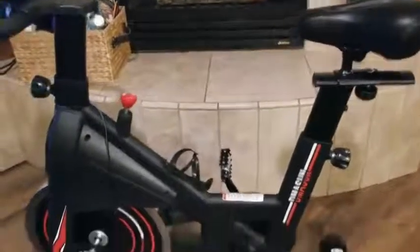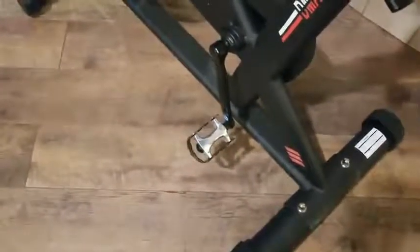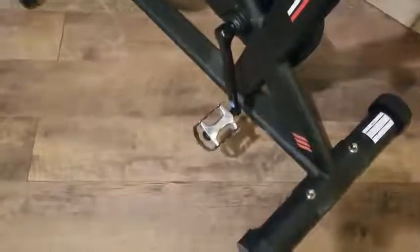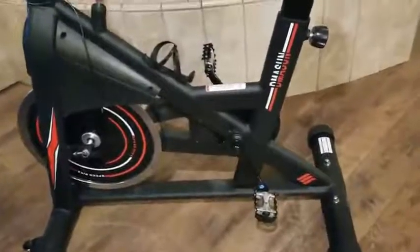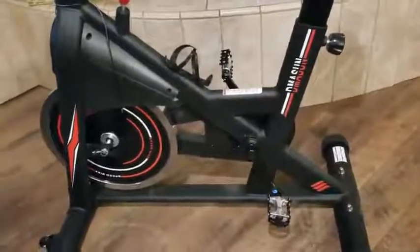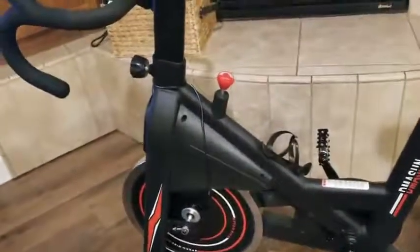These came with the old-school toe clip hooks for the top of your feet. I took them off — they come out right here with these screws. I just took them off and threw them away. Now I just come out here in slippers or slip-on tennis shoes.